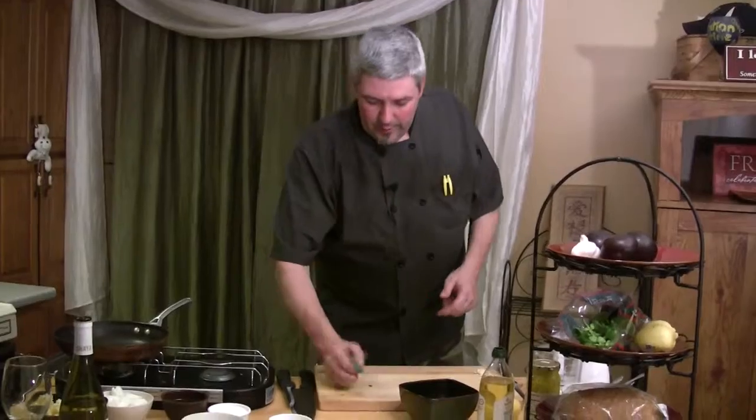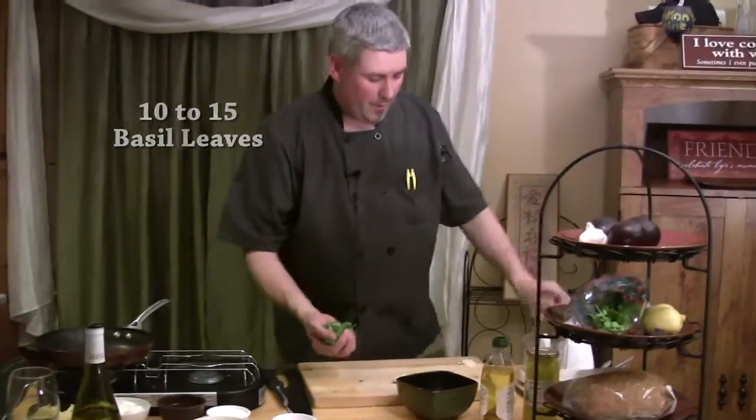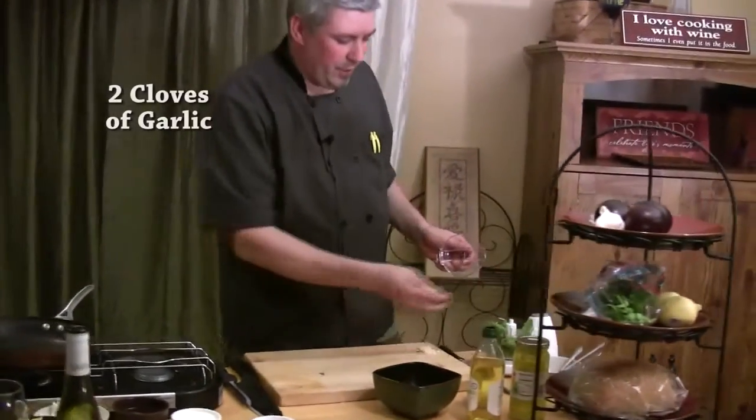What I'm going to do is take about 10 to 15 leaves of fresh basil and put that right in the food processor with about two cloves of fresh garlic.